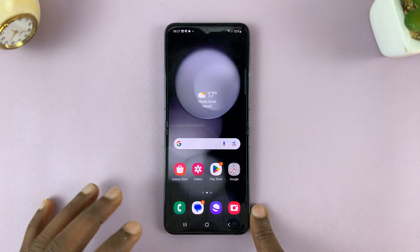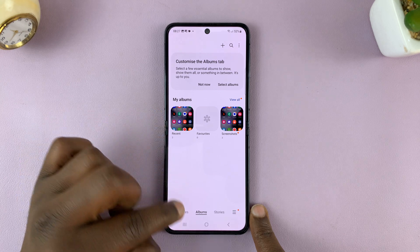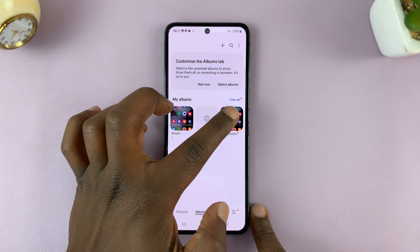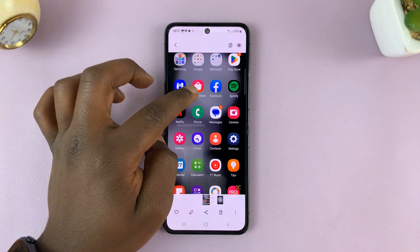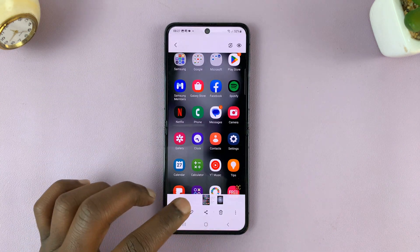Screenshots are by default saved to your gallery. So if you go there, you can find your screenshots. You can even go to albums, and there's a specific album or folder for screenshots — that's where all your screenshots are saved. So that's one way of taking screenshots.